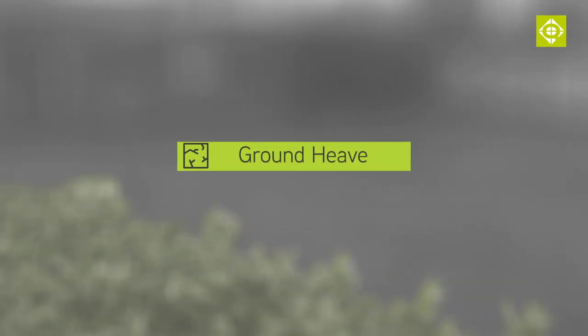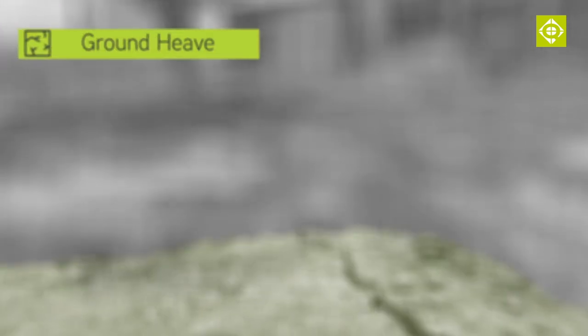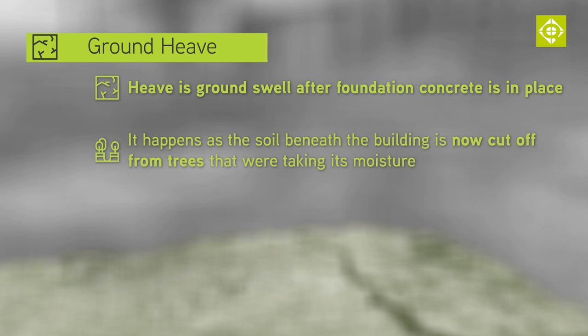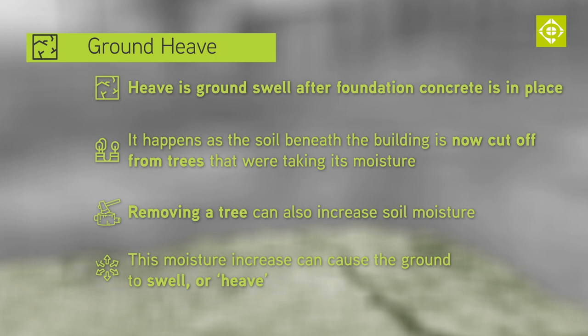And it's not only the extra depth that trees can necessitate — you will also likely need heave protection on the inside face of the foundations. Heave is the effect of the ground swelling once the foundation concrete is in place. This happens because the volume of soil beneath the building is now cut off from the tree that was taking its moisture, or because a tree has been removed. This extra moisture can literally cause the ground to swell or heave as a result.